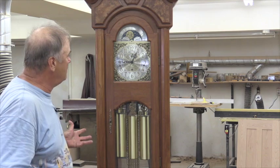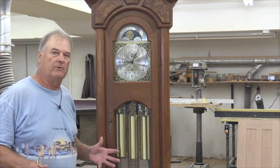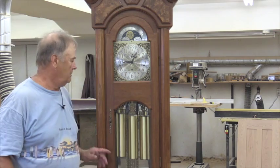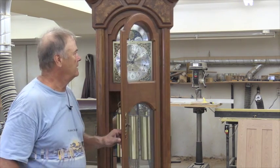The movements — I'll tell you a little bit about the movements. There are two basic companies you can buy from that are both good, from Germany: Urgos — U-R-G-O-S — and Keieniger. Look them up on the internet and you can find out a lot about movements on the internet.